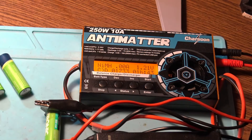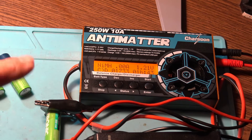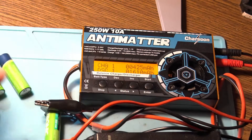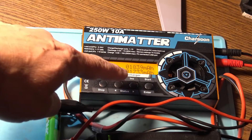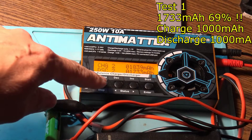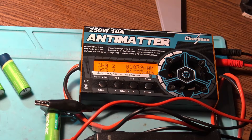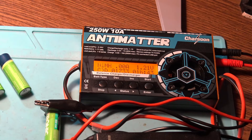The first one is done. This was the one with the lowest internal resistance — 33 milli-ohms. We have the final discharge: 1,733 milliamps — far away from 2,500 milliamps. But let's face it, the discharge was with one amp. So probably, with a lower discharge rate, I can reach around 2,000 milliamps.